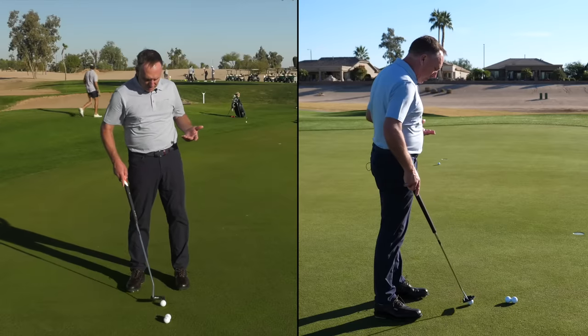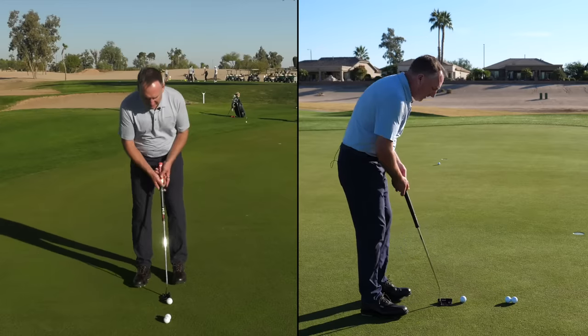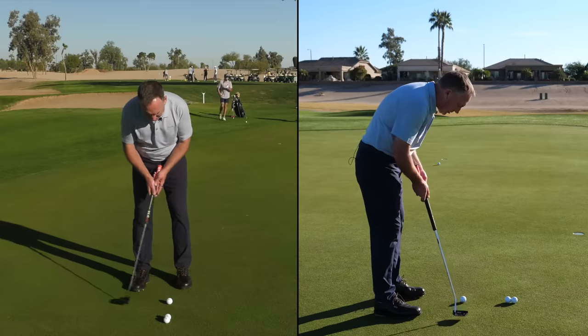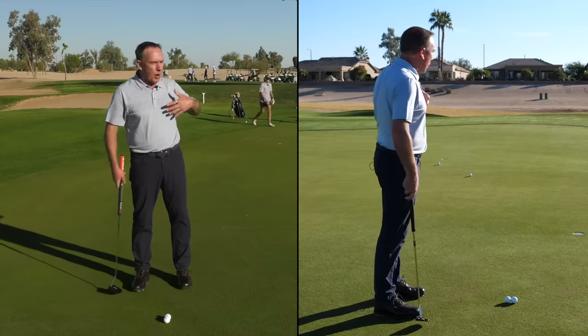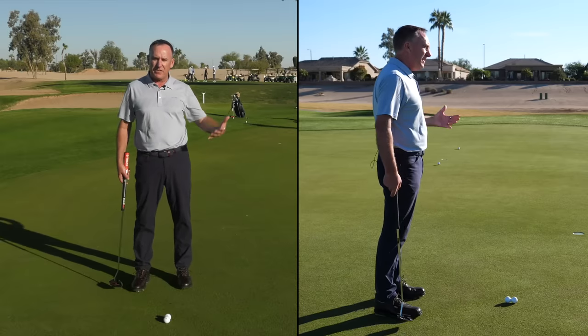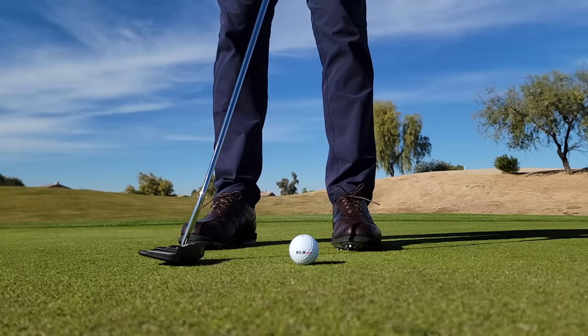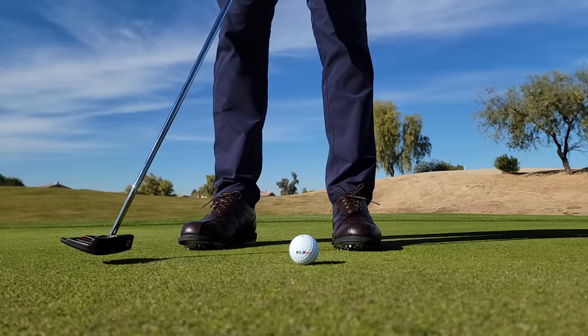You can see that ball rolled really well and had good distance to it. Now, a lot of golfers, because they've been decelerating, when they get set for the putt they actually try to accelerate — and the ball pops off the face, making it very difficult to control distance. So the first concept is that the putter should be maintaining speed as it comes in contact with the golf ball.